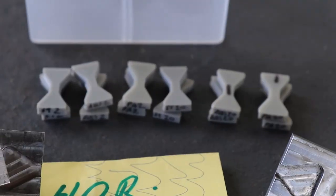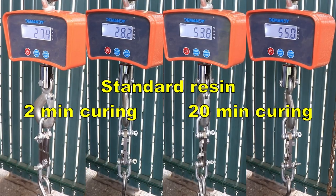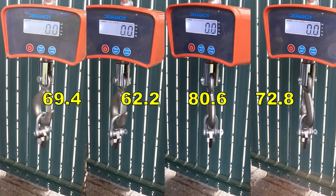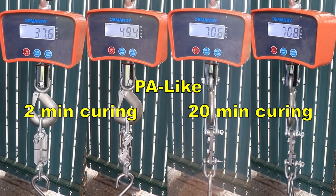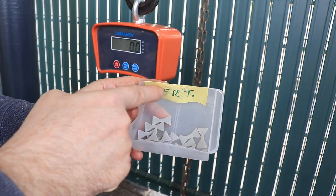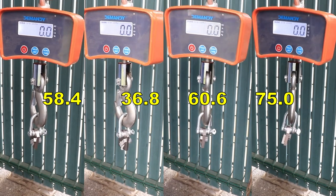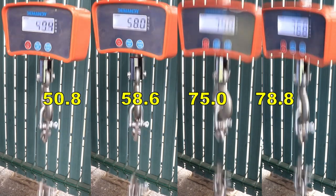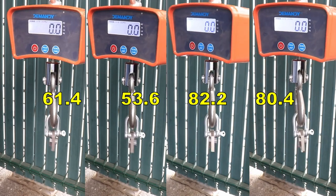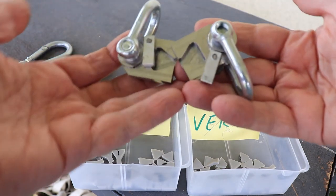The next one is the pulling or tensile test, and these test objects are printed in horizontal position. I have CNC-machined holders from PCBWay. Starting with the standard resin, then ABS-like — on the left the 2-minute version, on the right the 20-minute version — and then PA-like resin. Next are objects printed in vertical position. They are quite strong. All test objects broke correctly on the smaller cross-section area, which is very solid, and these new holders work great.